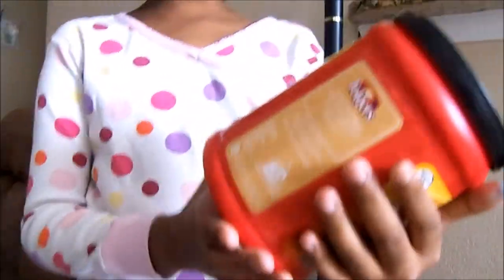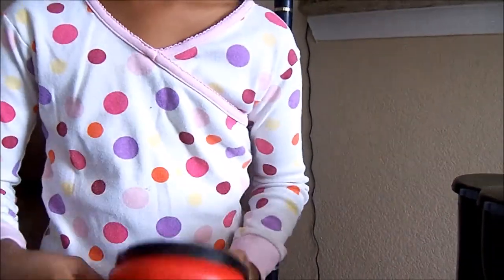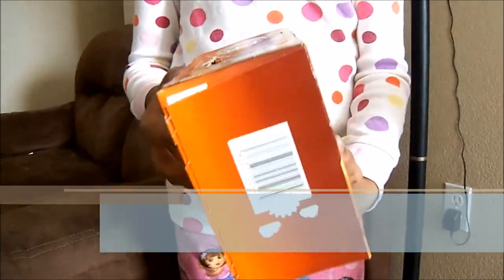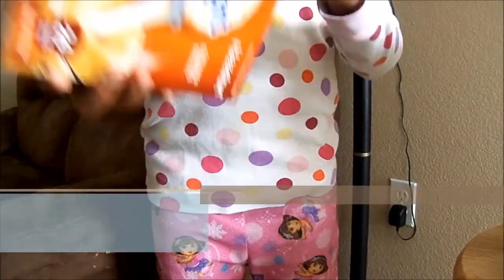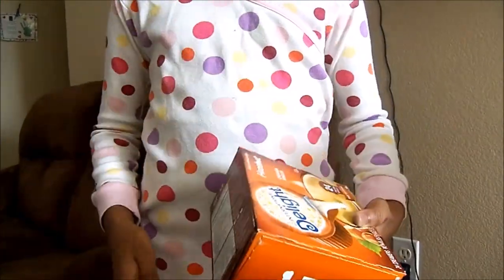The first thing you'll need is a coffee maker. The second thing we're going to need is some coffee powder — we're using 100% Colombian Folgers. And then you're going to need some filters. This next one is optional: if you want dark coffee, you can just use the coffee powder, but if you're a sweet tooth like me, you can use some creamer. We're using hazelnut, but you can use any.